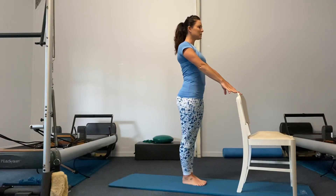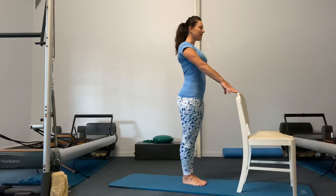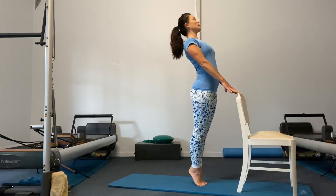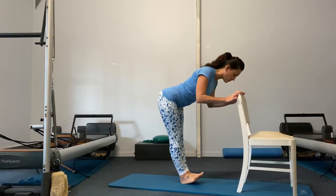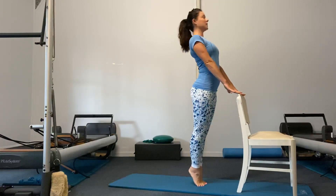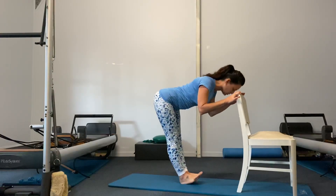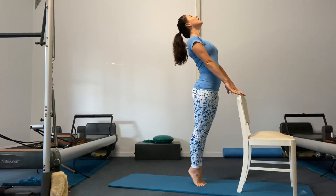Beginning to breathe in through the nose, exhale out through the mouth. One more time in through the nose and exhale out through the mouth. Inhale and raise the heels — mini back bend, open the chest and the heart. Then exhale, roll the heels down and gently rock forward, head toward the back of the chair, toes lift. Inhale lift, open, extend, push down through fingertips. Exhale, rock back onto the heels, forehead toward the chair, lift through the toes.